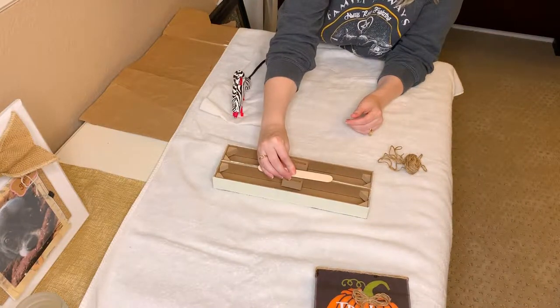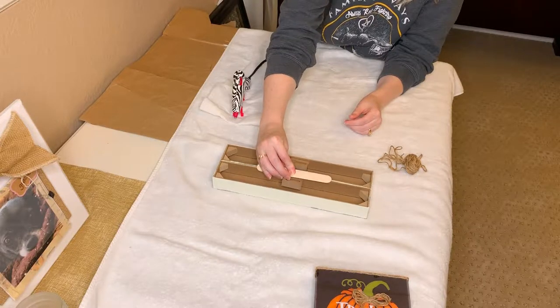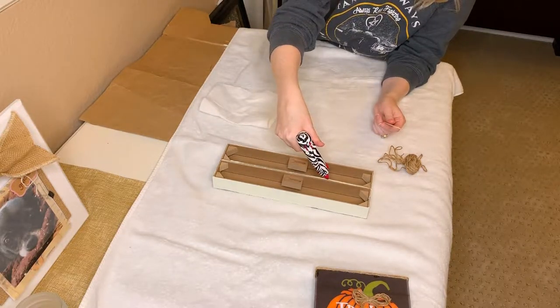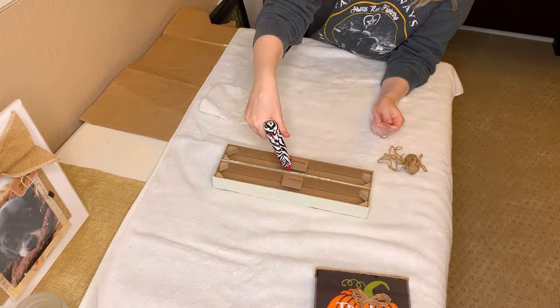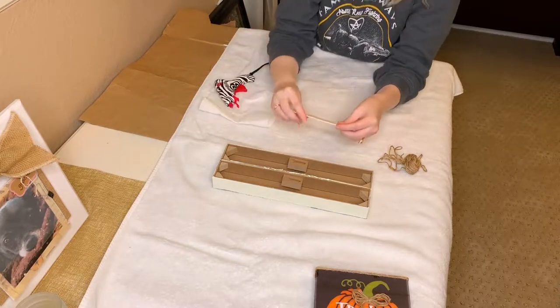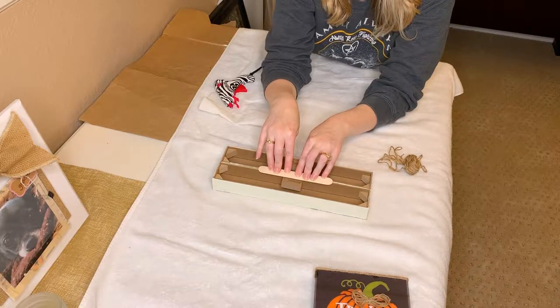I'm just taking a popsicle stick and hot gluing it to the back to add a little bit of extra structure to it. One thing I do want to mention — with that harvest sign, I did take about three coats of the brown acrylic paint, the same color brown I used to embellish the wood signs, to make it look more like an actual palette piece and not just straight linen color over the two box signs. These rectangular signs are pretty simple to find at Dollar Tree.